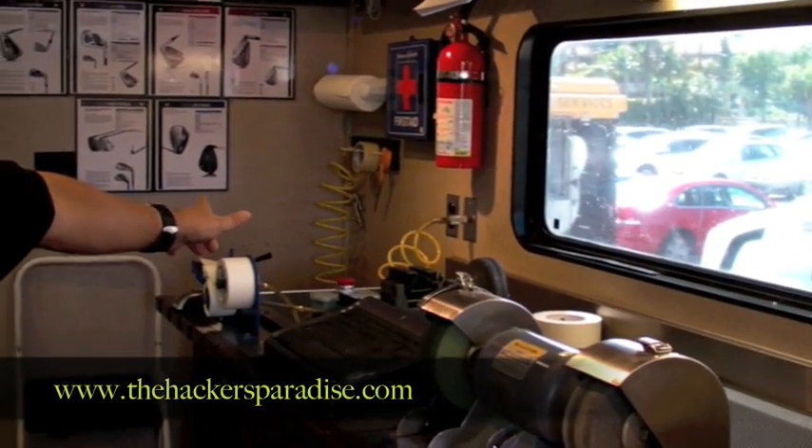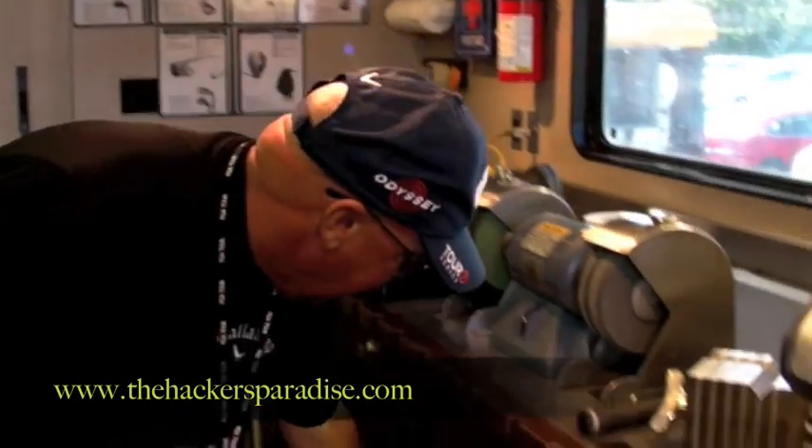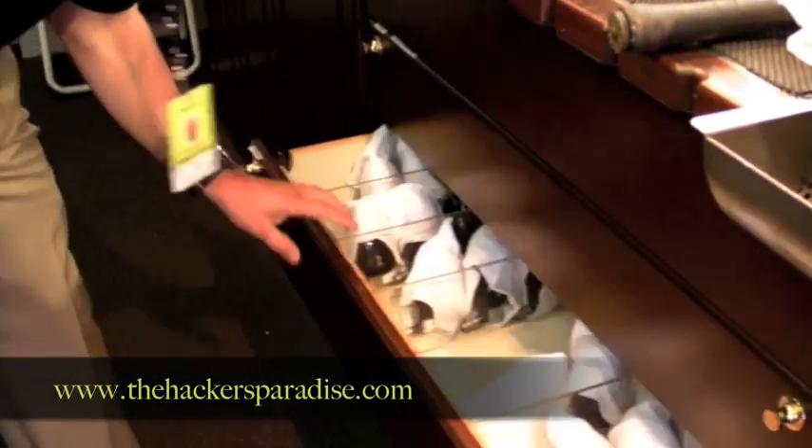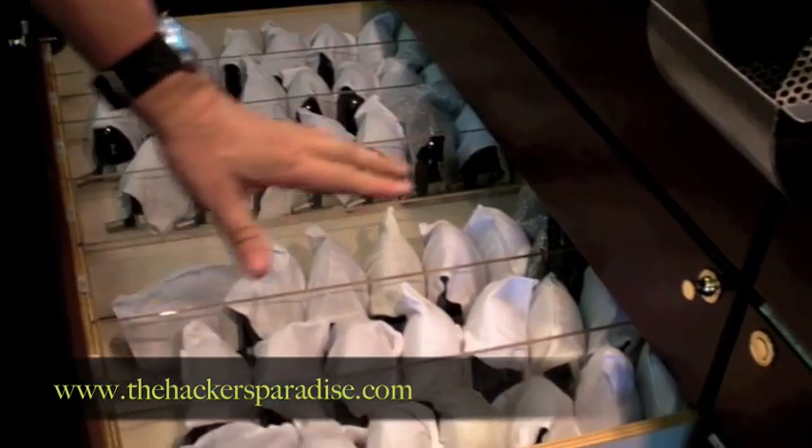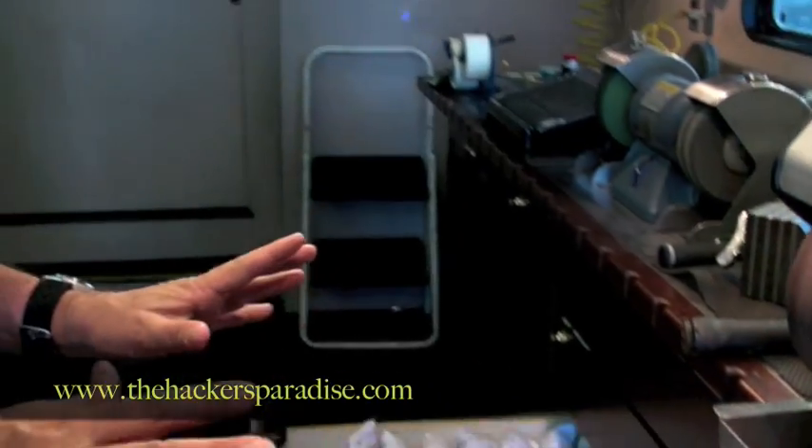This is a grip station — we spend a lot of time here at the grip station. These are FT9 tour heads, and we've got a drawer for every type of driver and every type of fairway wood and iron that we've got on the tour. So if a player comes in and wants to try three different drivers, I can pull three different heads out, put three different shafts in, make them up right on the spot, and the clubs can be made within a 30-minute time period.